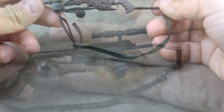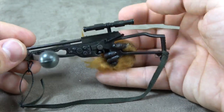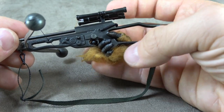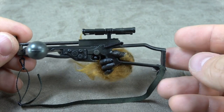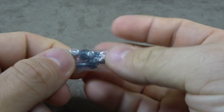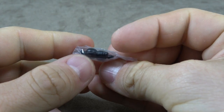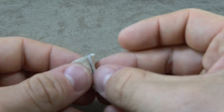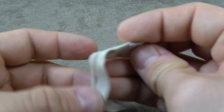He holds it just fine, though it's a bit of a bear to get the crossbow into his hand. I suggest angling it in and then turning it once it's in — that works fairly well. He comes with two replacement wrist joints which are ball hinges with pegs on both sides so they swivel at both sides. He also has his arm bandage for when he gets injured — it's velcro.